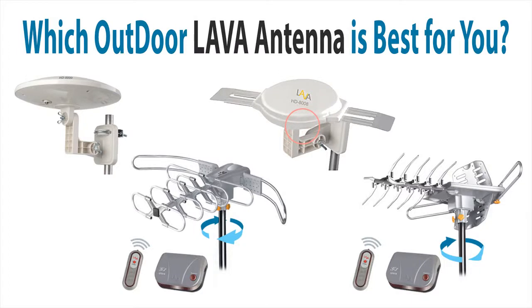Lava makes several great outdoor antennas. Let's take a look at each and decide which one might be best for you.